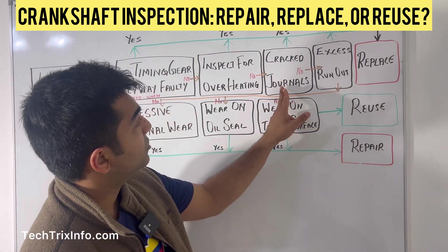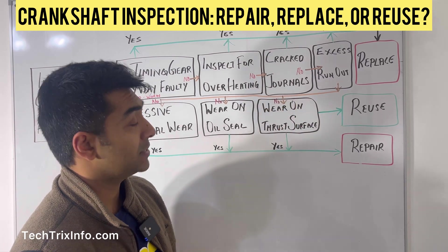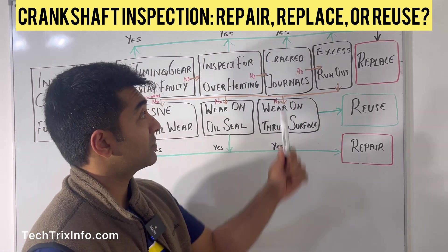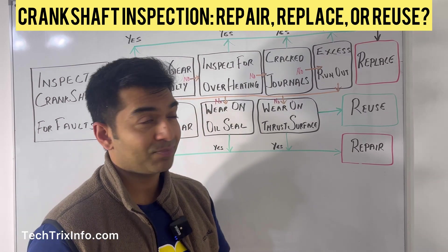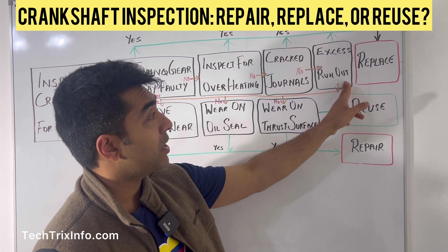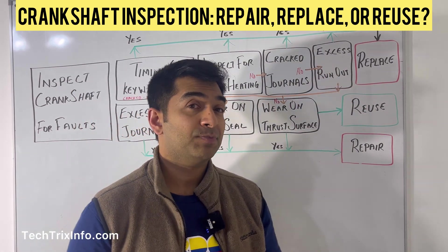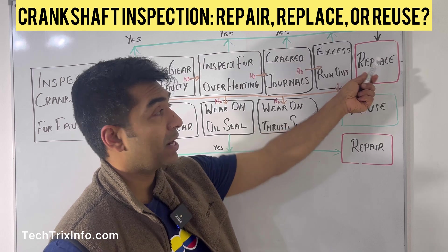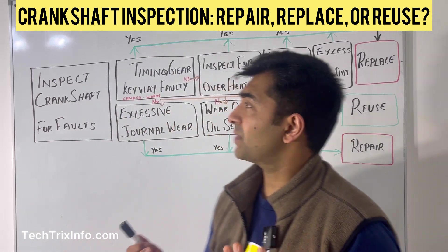The next thing to check is the journals. Inspect the journals — if they are cracked, your crankshaft definitely needs to be replaced. If the journals are not cracked, check for run-out. If you find excessive run-out that is out of specification, your crankshaft also needs to be replaced. So those are four conditions requiring replacement.